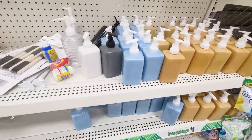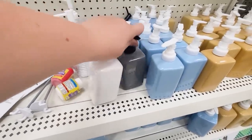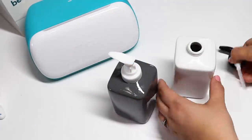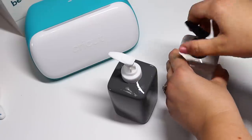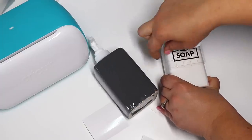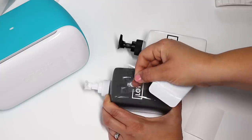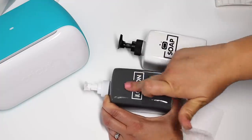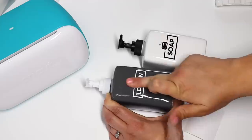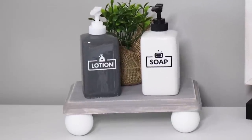I recently found these plain soap dispensers at Dollar Tree and thought they would be so fun to label with my Cricut. First I switched the tops between the dispensers because they had more contrast that way, and I instantly loved it better. Then I made some really cute labels using Cricut Design Space. How cute did these turn out — I love how the labels coordinate with the tops and it just looks really nice put together on that tray.